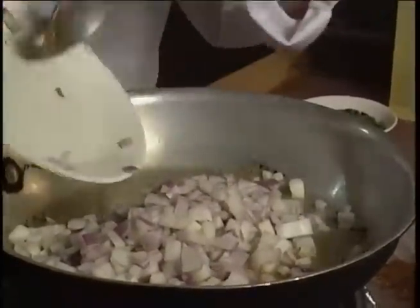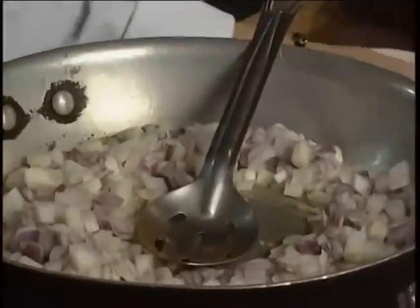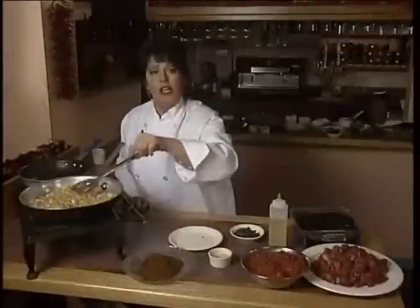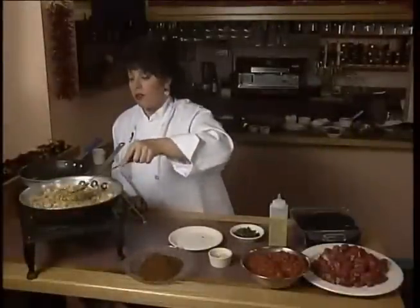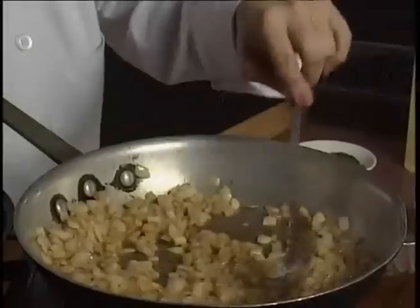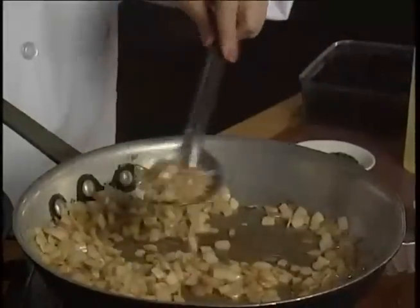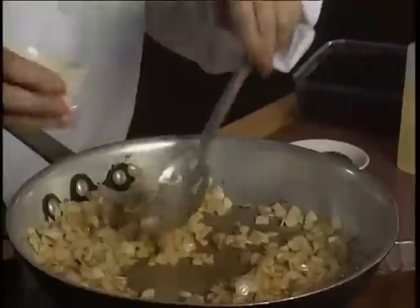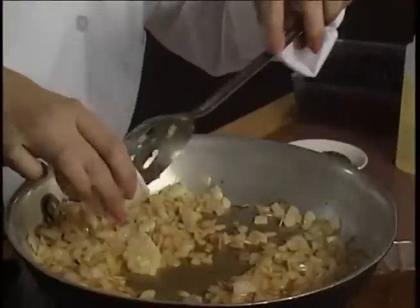I'm going to cook these onions for about four to five minutes — I'm going to soften them. Now I've sautéed these onions for four or five minutes. Look how golden they are, and they smell great. And I'm going to add the garlic. I don't sauté the garlic for very long because I don't want to burn it.